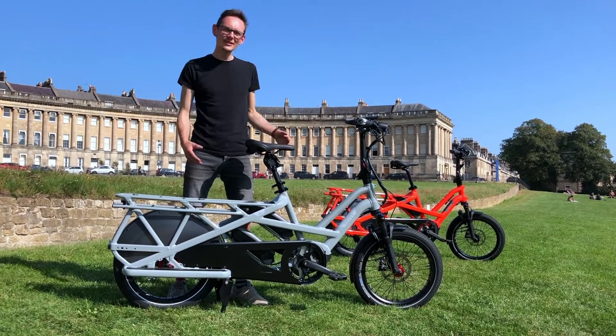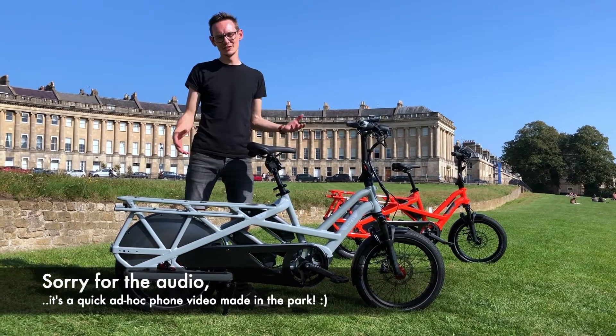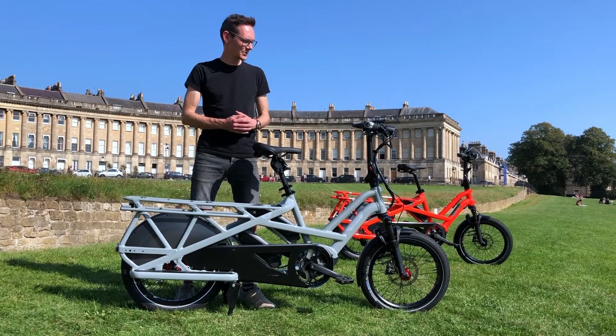Hi everyone, Luke here from Maven Valley Cyclery. We thought we'd take the opportunity to quickly talk you through some of the new features on the GSDs. We've had a great opportunity today to be riding these around, testing them out and getting our own personal feelings on the bikes.